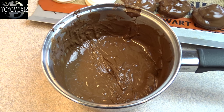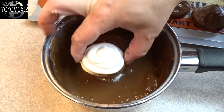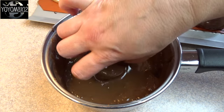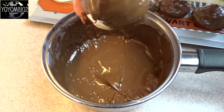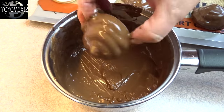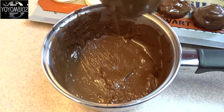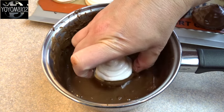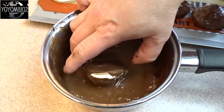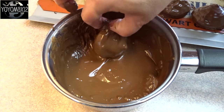Next, dip these into some melted chocolate. I used milk chocolate candy melts. The best way is to dip the base, turn it over, and then quickly dip the marshmallow portion in. Don't leave it too long in the hot melted chocolate because the marshmallows might melt. Then put them on a cookie sheet to dry and harden. If you don't want to get messy by dipping the whole thing and don't care about chocolate on the bottom, just spoon the chocolate over top of them on the cookie sheet — you'll end up with very similar results.